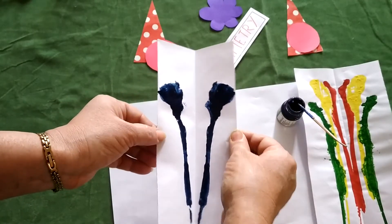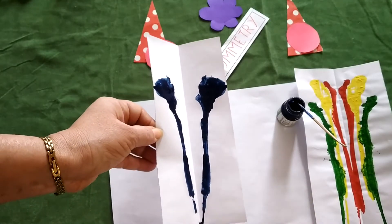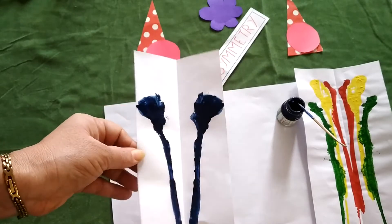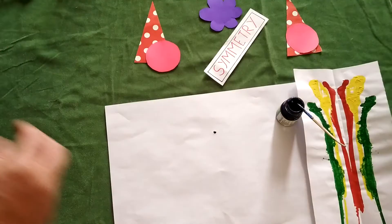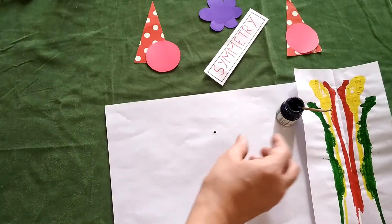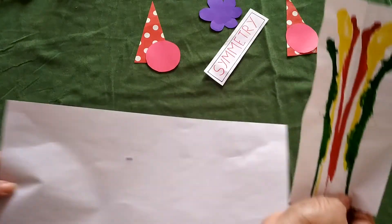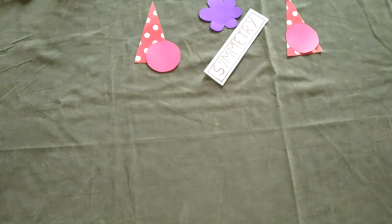From the right hand, just take out the thread and open it — you will get a nice pattern. This will also be symmetrical. You can use many colors; here I am using only one. Keep this aside to dry and then you can stick it in your notebook. Be careful when using these colors so your notebook and other things don't get spoiled.